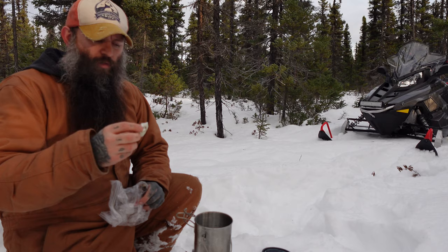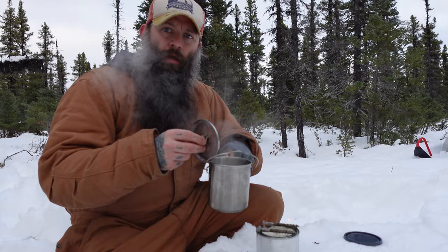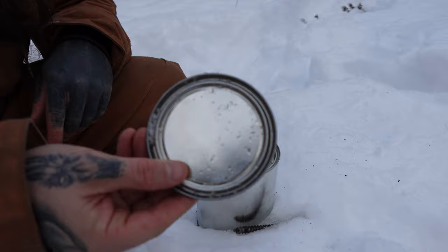Might as well throw a tea bag in there. As you can see, it's brought it to a little simmer. I don't need a rapid boil for just a cup of tea. Once that goes off, let those cool down and throw on the cap. That's it.